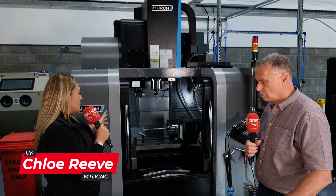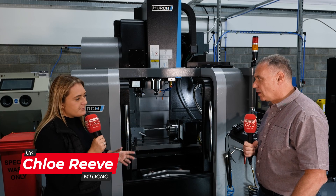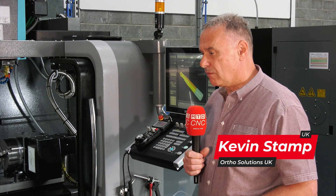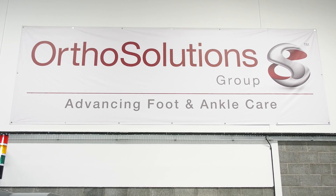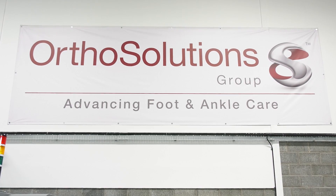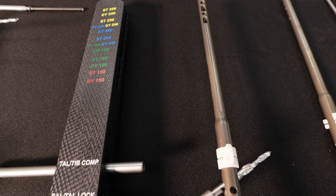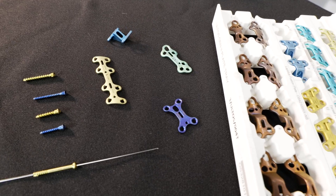Kevin, we're sitting in front of your brand new Herco machine. Who are OrthoSolutions and what do you do? OrthoSolutions is a medical company. We focus mainly in the foot and ankle arena. We are here making prototypes and development instrumentation, both for instruments and also for implants.